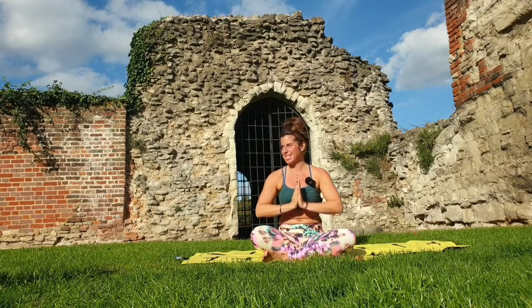Today is a yoga day, and I'm filming in sunny Warm Abbey. I've come to one of the heritage sites just to explore something different and see all the ruins and the history here. It's so beautiful and I'm so grateful for this sunny day.